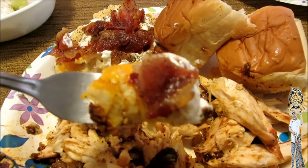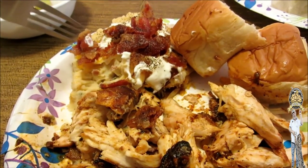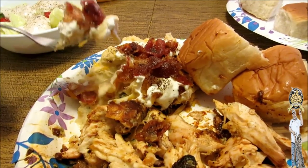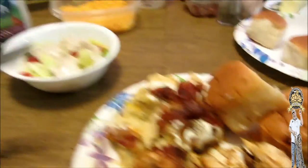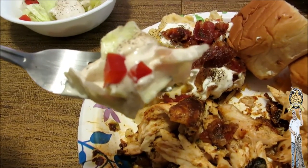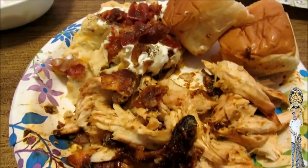Let's get some of our loaded taters — we got that cheddar cheese, that real bacon, some sour cream. Loaded loaded taters! Real bacon blows bacon bits completely out of the water. When we know we're gonna do stuff like this, at breakfast we'll actually fry some extra bacon. Alright guys, let's get some of our salad here. That bacon ranch is pretty good — first time I've had it. Mmm, mmm, mmm!